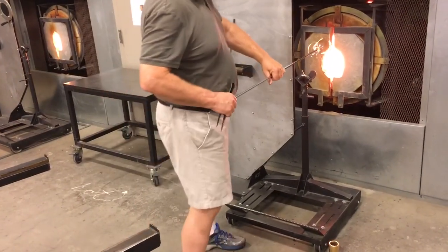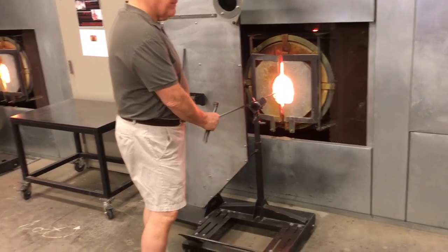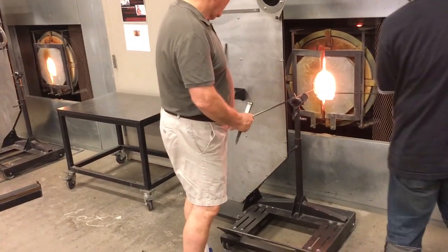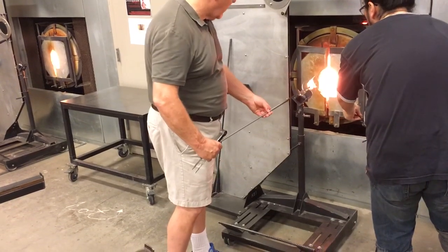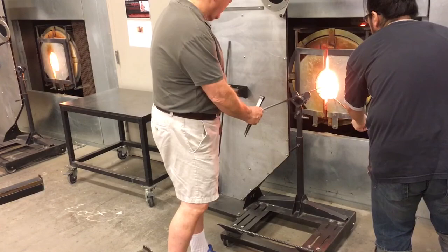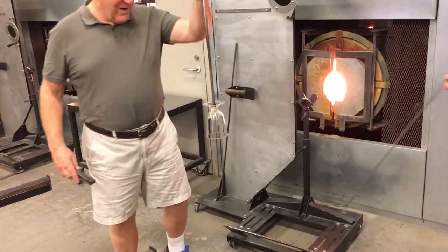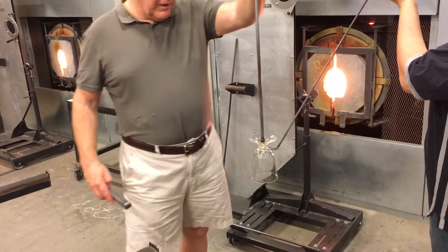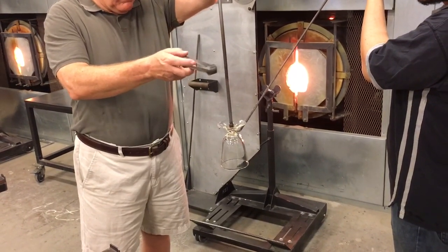Why don't you open that up a little bit, please? Alright. Good. Drop. Drop. Let's go ahead. Drop. He's going to hold it lightly so that it can drop. Thank you. Good through it.